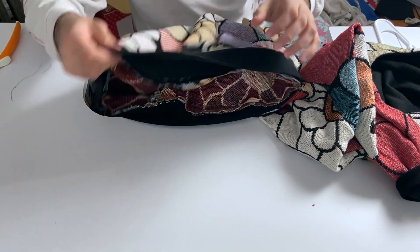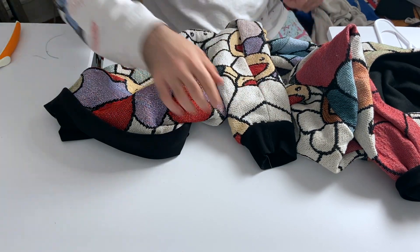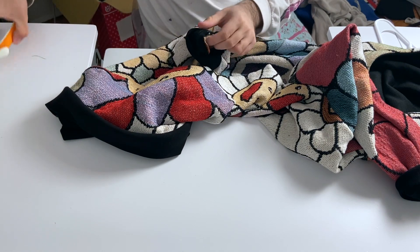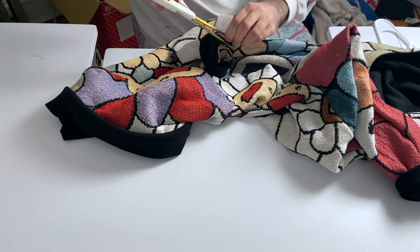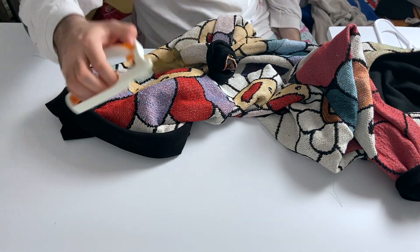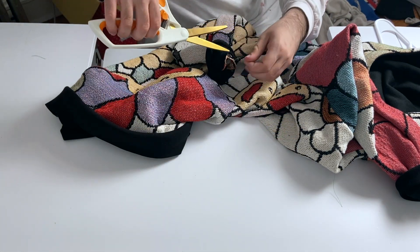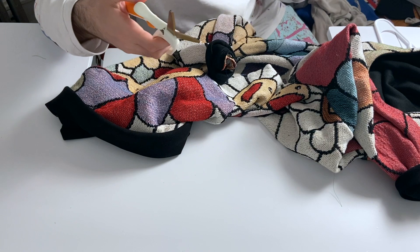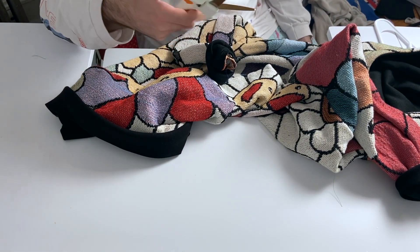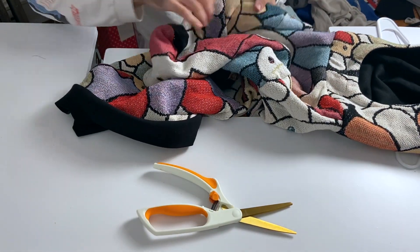I'll unbox it — my reviews are kind of slow and I haven't really done any yet, but I will in the future. I'm still getting used to these scissors but these are the best, that's all I have to say. If you're watching this and want scissors for anything, get Fiskars titanium or soft touch — anything Fiskars. I don't know how to say their name but they're amazing.